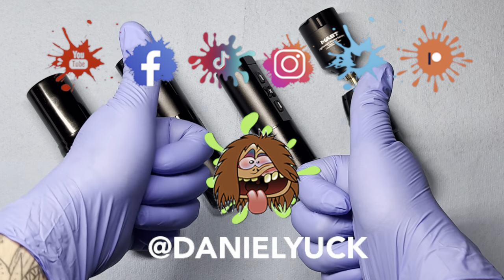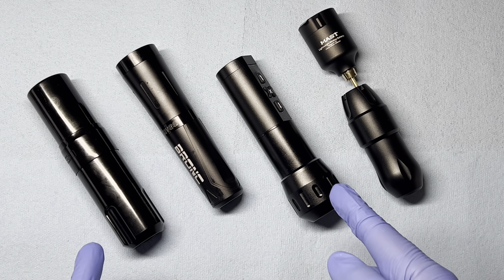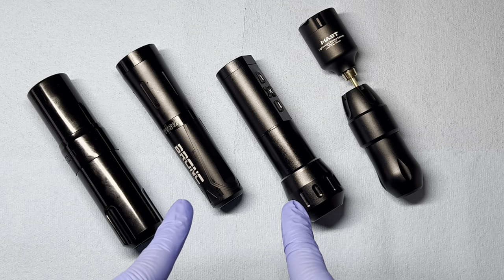Hello everyone, Daniel Yuck here. Thank you all for tuning in today. I appreciate you. Today we're going to be diving into a how-to video. I'm going to be sharing with you all how I go about wrapping my pen style tattoo machines.